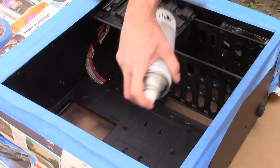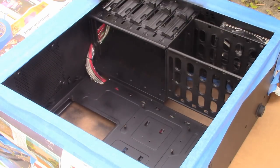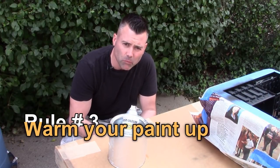If this was plastic, instead of using primer I would probably use adhesion promoter, which would probably be a little bit better. But remember, for this step, super, super light.